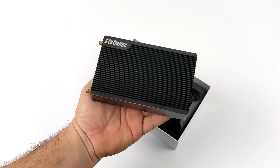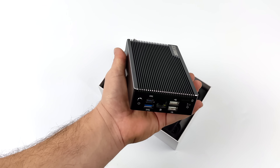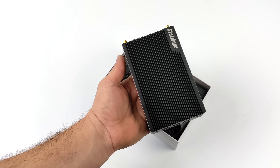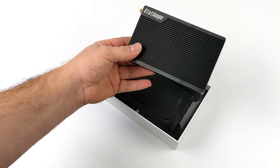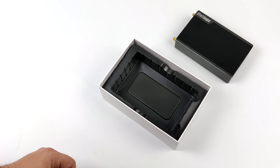It's got a full aluminum enclosure which passively cools the CPU. We've got a lot of ports on this unit. If you're a regular viewer of the channel, you might have seen me review the Station PC M2, which does come in a bit smaller but has a lower-end CPU, less RAM, and less expandability.